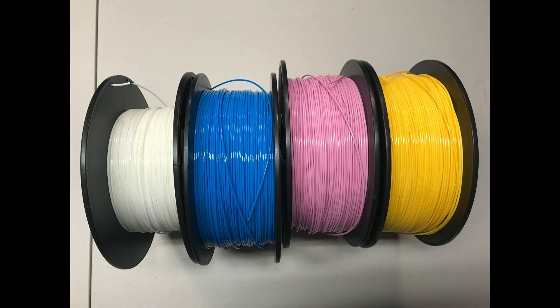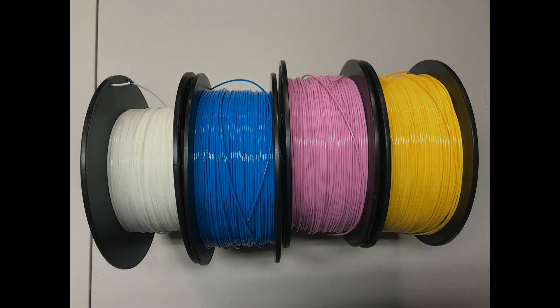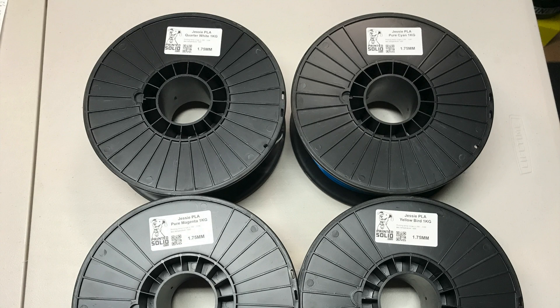Now that you have a multi-material setup, you need the software to create the STL files. Lithophanemaker.com is a free online tool you can use to create the files you need. You also need the proper filament — a good pure cyan, magenta, yellow, and white. Fortunately, Printed Solid has recently come out with exactly that, and these filaments work phenomenally well.